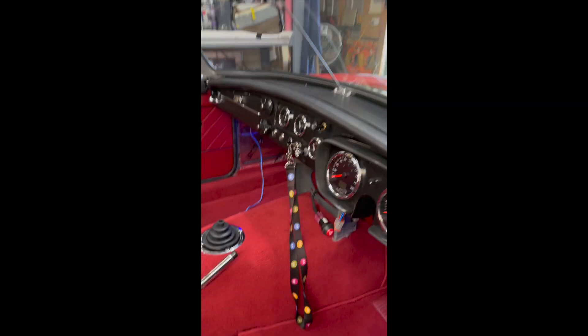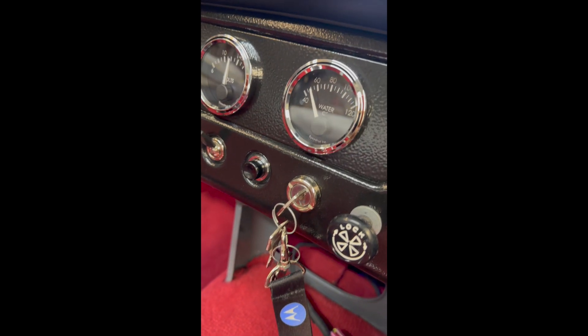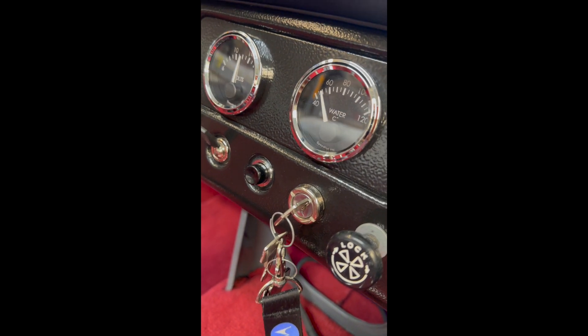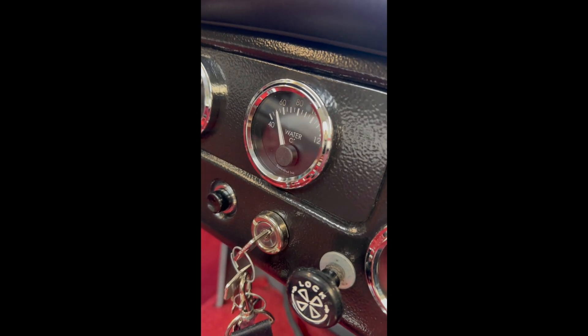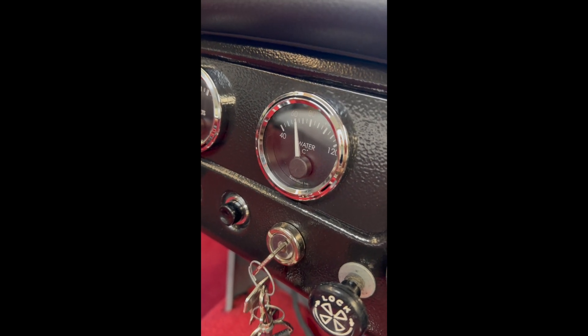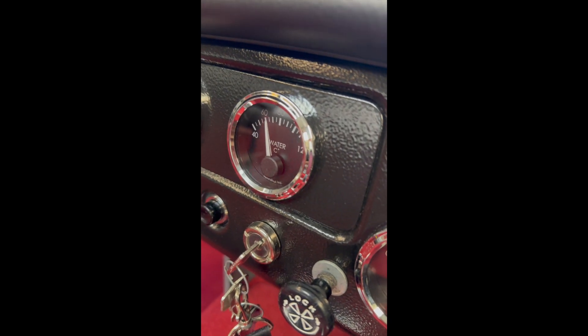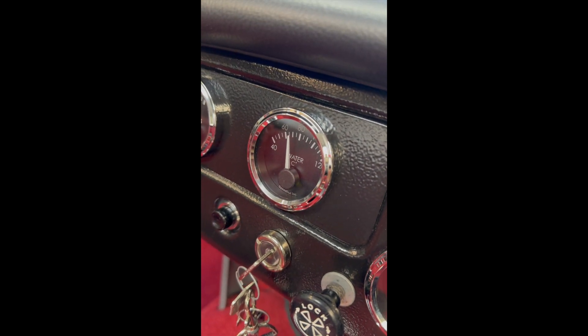Time to test some of the instruments. Got the hot air gun, got the temperature gauge on. Let's heat it up and see how we go. It goes up fairly slowly. Yeah, I think that's working.